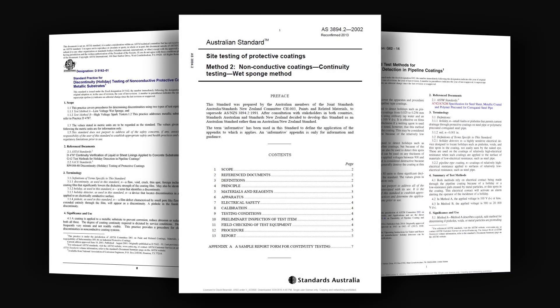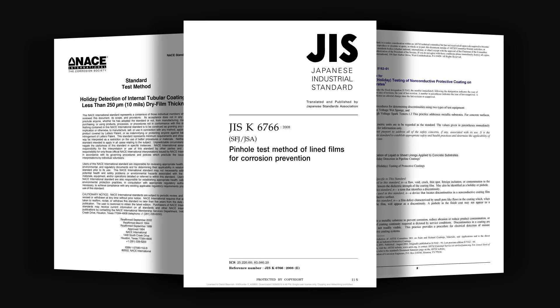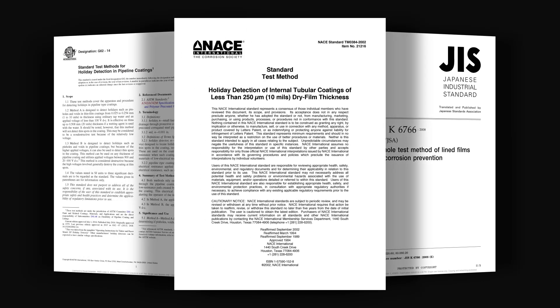To find these flaws, a pinhole or holiday detector can be used in accordance with various standards set by NACE, ASTM, ISO, and others. Various standards have been developed for an assortment of applications and industries.